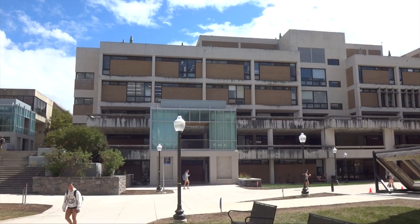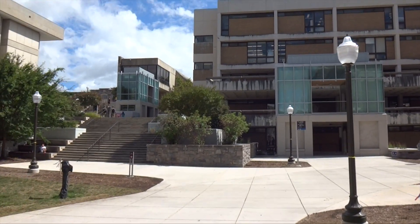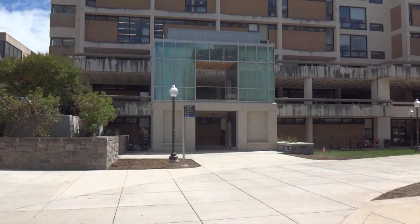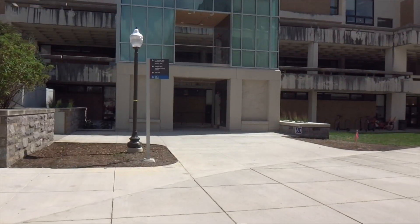We are on Virginia Tech's campus and they have two new Otis elevators here. One's up there, one's over here. We're gonna ride up this elevator and then go check out that elevator.